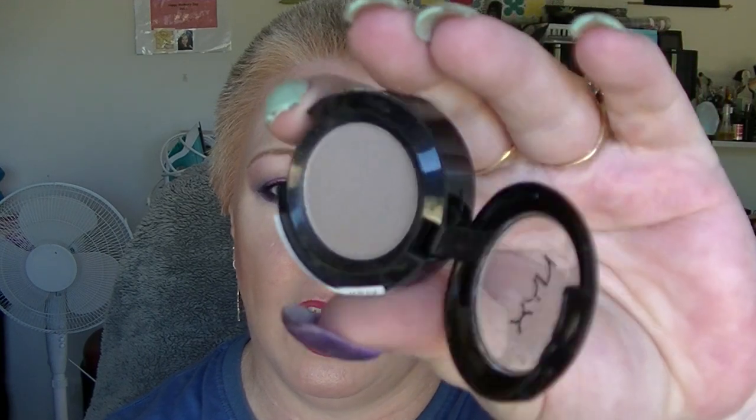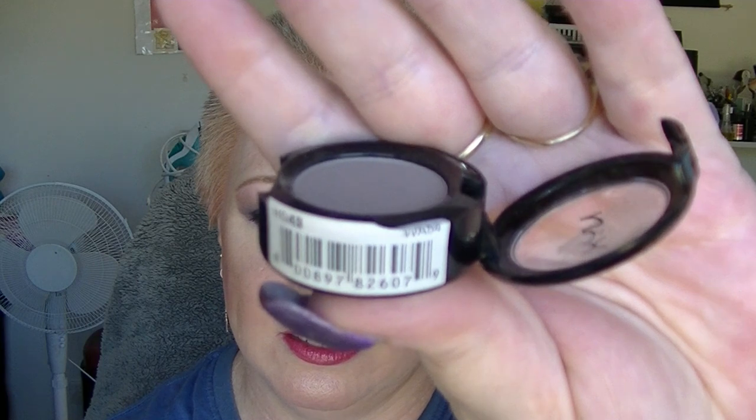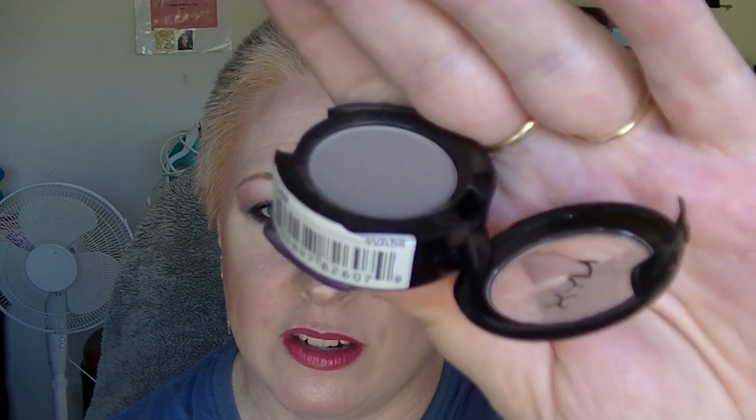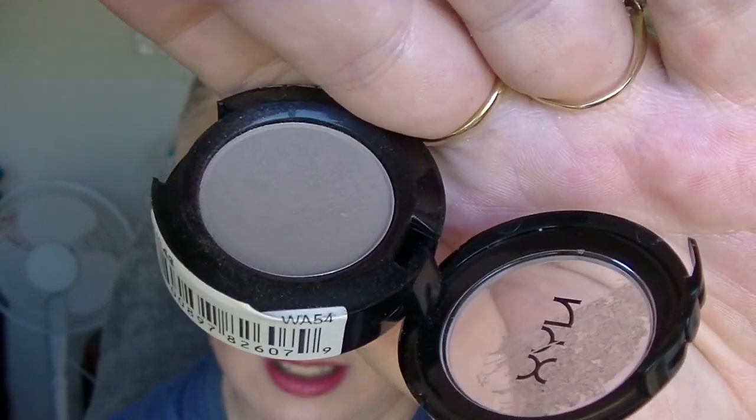We have the SOS eyeshadow from NYX, the single shadow. I've used this a few times, but there is no evidence whatsoever that I've touched this thing. It's like barely a wear mark in it, even though I know I've used it.